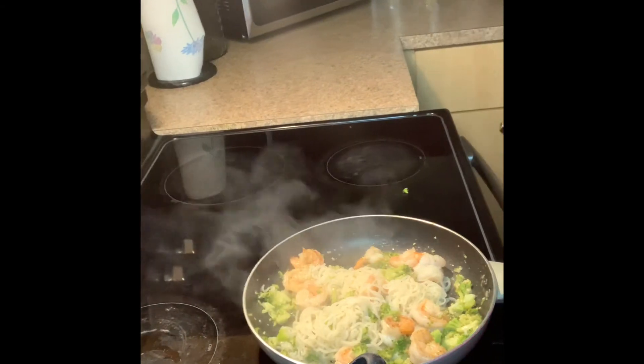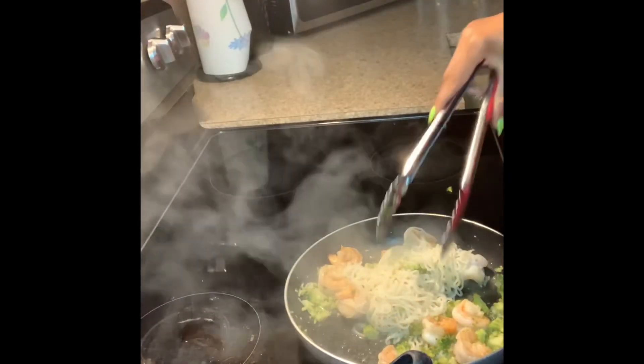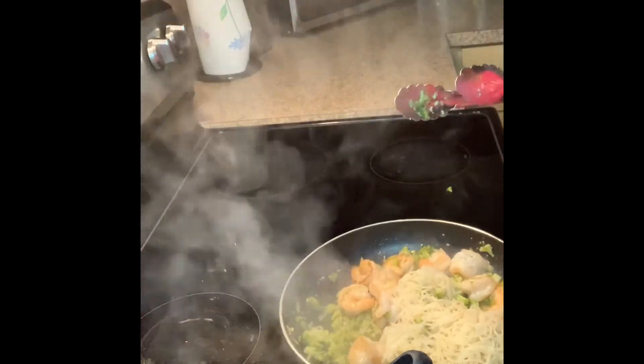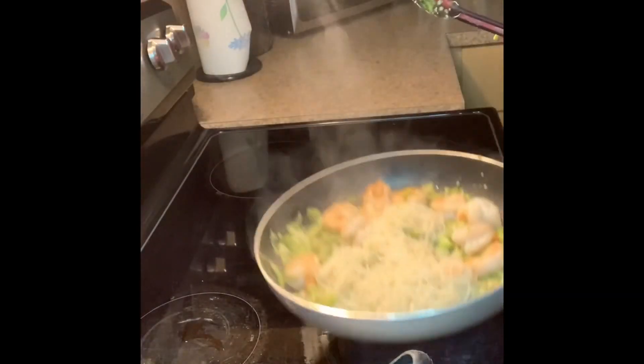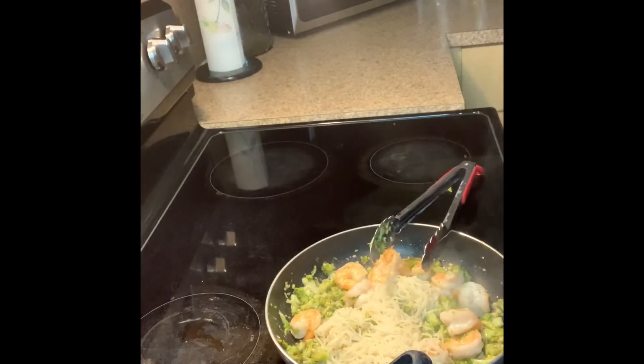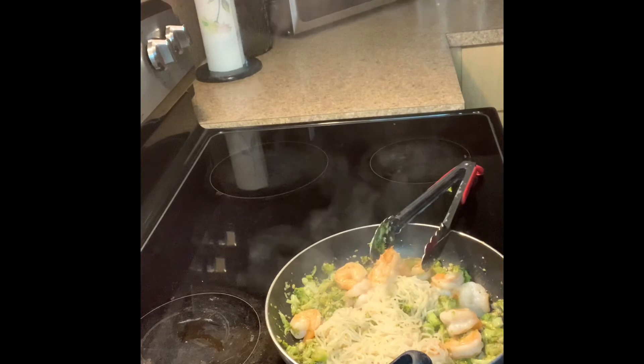I'm using some de-shelled raw shrimp that I purchased from Publix. They're unsalted, so I'm adding my seasoning now. I'm basically adding them to the butter and going in with some kosher salt.